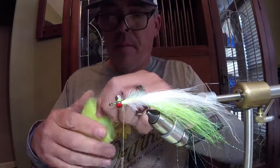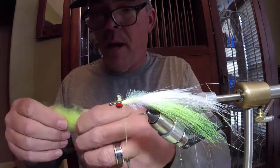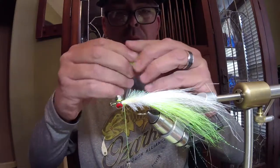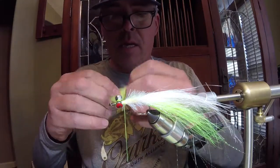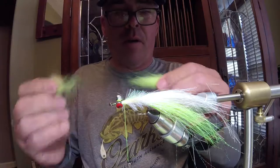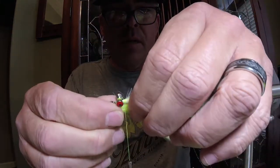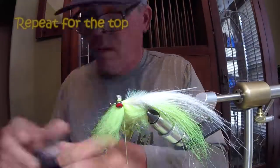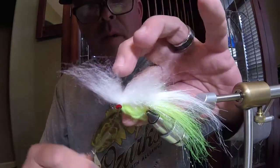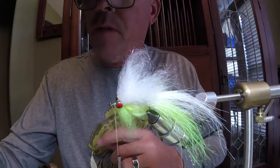Now it's time for some Laser Dub. I'm going to get a big hank of it out. I like this fly to be fairly dense — the more water it holds for me, the better. Because you're going to brush all this out anyway, you want to end up with about like that. We're going to tie this underneath. Now what we've got to do is get some material in front of the hook, so we're just going to pull that through, wrap up in front — get a couple of wraps in front of the eyes — and then do the same process for the back.